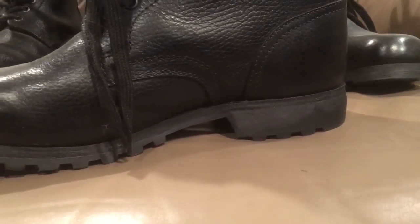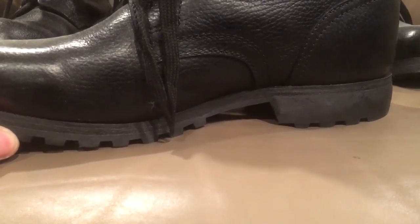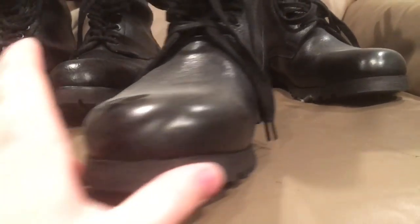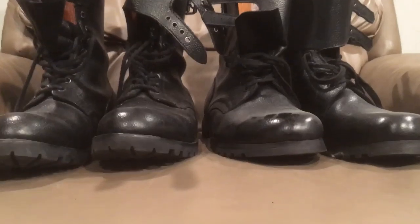The Yugoslav ones are a little bit more aggressive — they use a harder rubber, and they aren't padded as nicely, so there's a lot more strain when you plant your foot. There's a lot more impact on these ones than on the French ones. But overall, I'm really glad I found them.